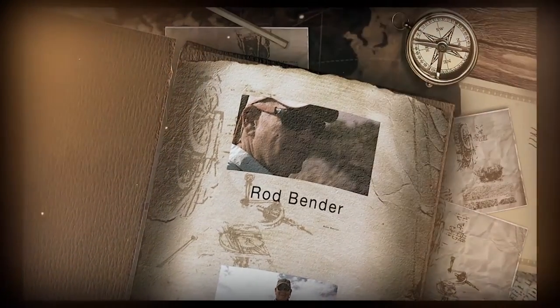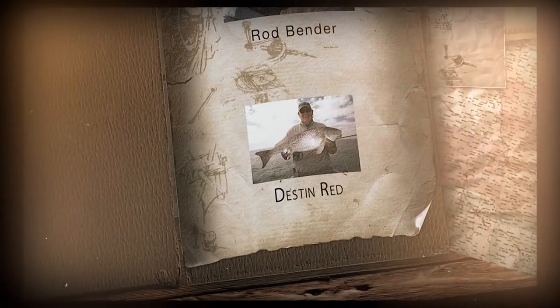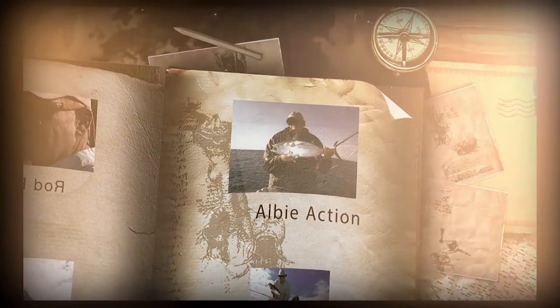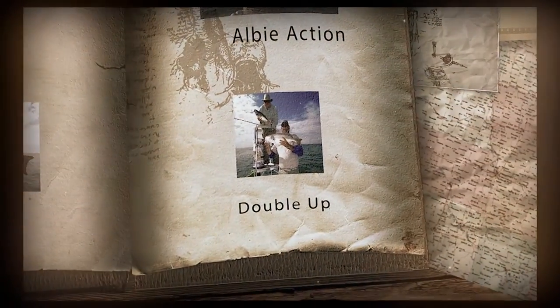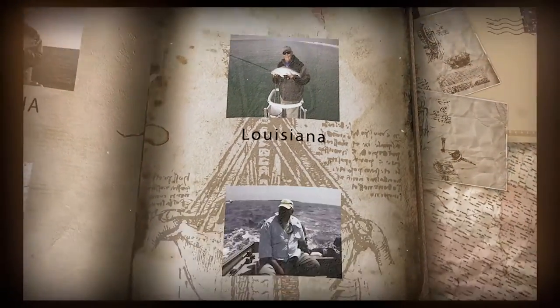Hi folks, Rod Bender here. I've been saltwater fly fishing most of my adult life. I've fished with some of the finest fishermen in the world and some of the best guides available. I've learned an awful lot from these people and I'd like to share some of that information with you.